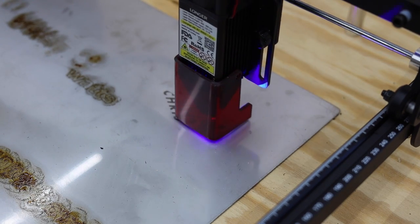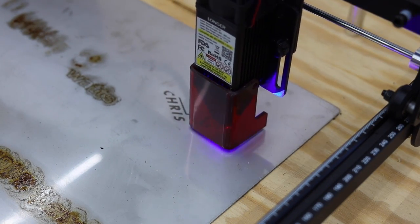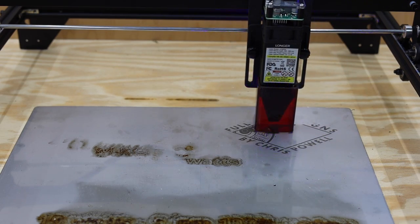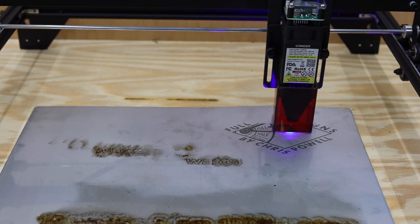The 5 watt laser is capable of marking stainless steel, but I found that I had to run the machine pretty slow and use marking compounds to get the design to be very clear. This was no problem for the 10 watt, however — it left a nice dark image that won't scratch off.